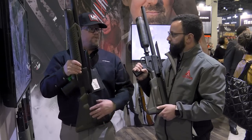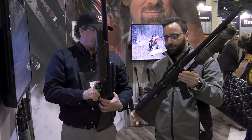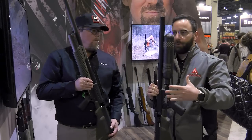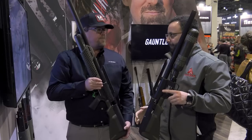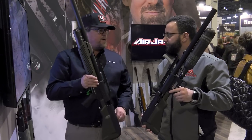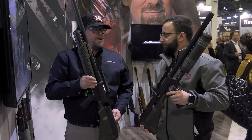Picatinny rails — everything's exactly the same. Just by holding it, if you pick it up, the balance feels really good. From a power perspective, obviously we're cutting the barrel length down so we'll lose some, but this is still a powerhouse — 450 to 500 foot-pounds somewhere in there. He just shot a deer with it about a week ago.